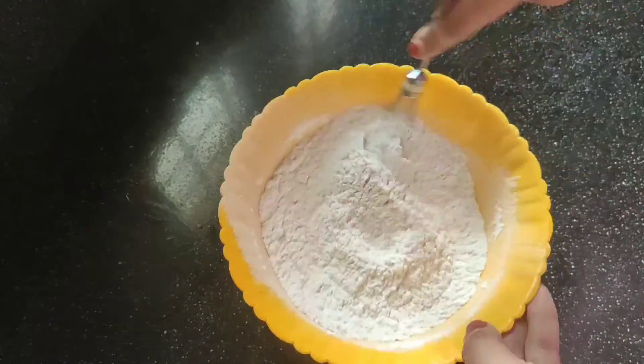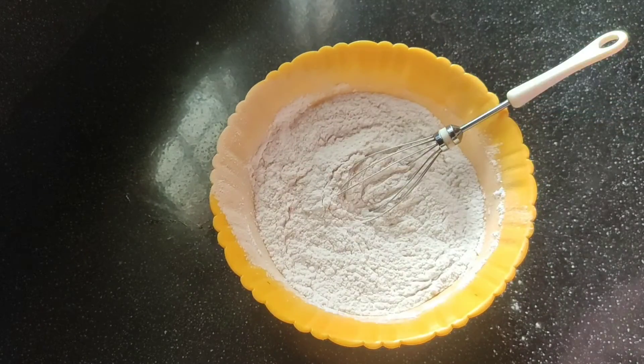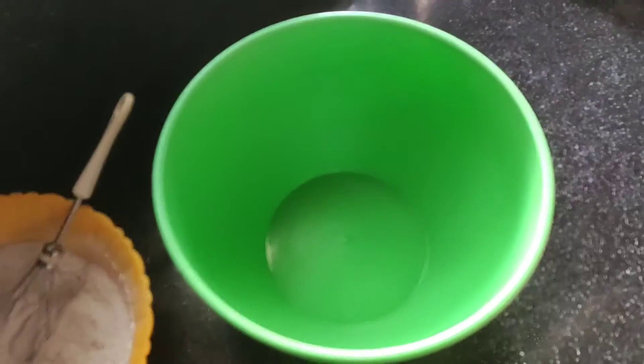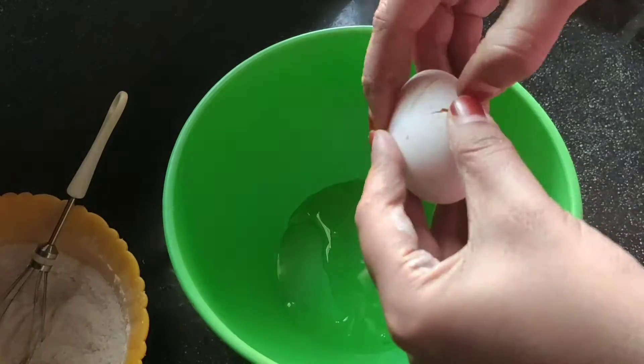Now, add the ingredients to the dry ingredients. We are going to get the ingredients ready for our cake. We are going to make 4 ingredients. We are going to mix it dry in the bowl.